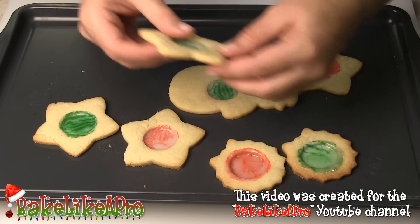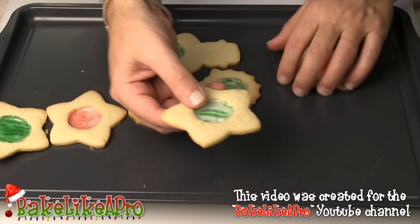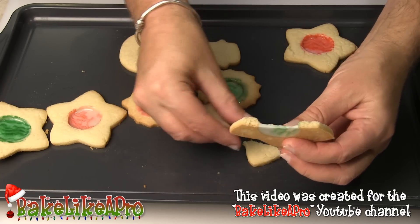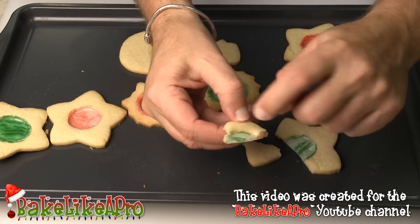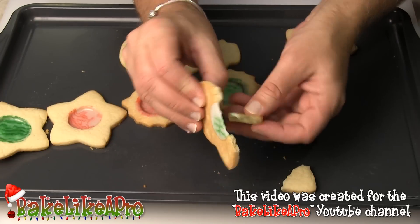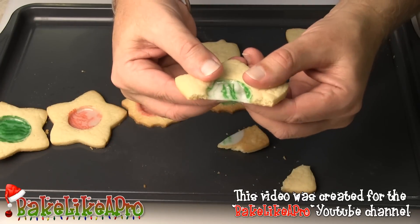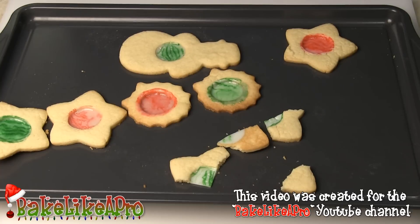I'll just break into one of these and show you. You can hear the nice crunch, and you can see how thin this is. I'll just break it again — there we go. So that's it for this video. I hope you enjoyed it — it's a really fast one for today, but I hope you enjoyed it, and I'll see you next time. Bye!